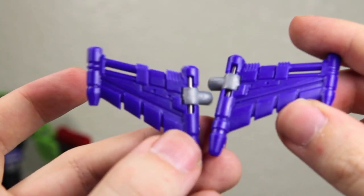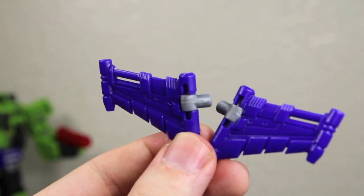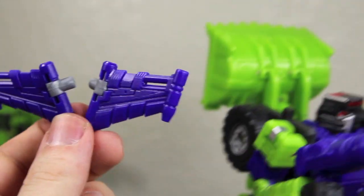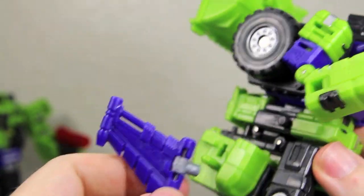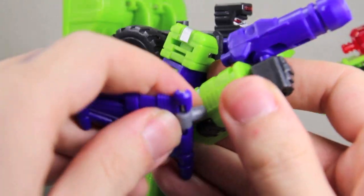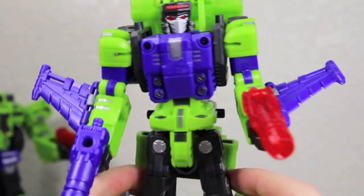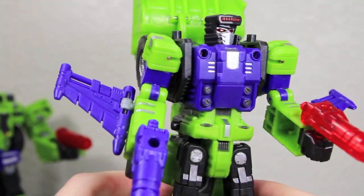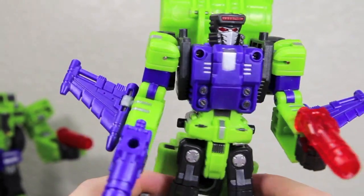You also get these little wing pieces, which will be the chest of Devastator. The original Scrapper came with these pieces — it was meant for them. You can actually put this into his arms, into the little hole right there. You would just place it into his arms right there. It actually looks pretty cool. He's kind of like the Batman of the Constructicons — or he just loves Red Bull, because he has wings.